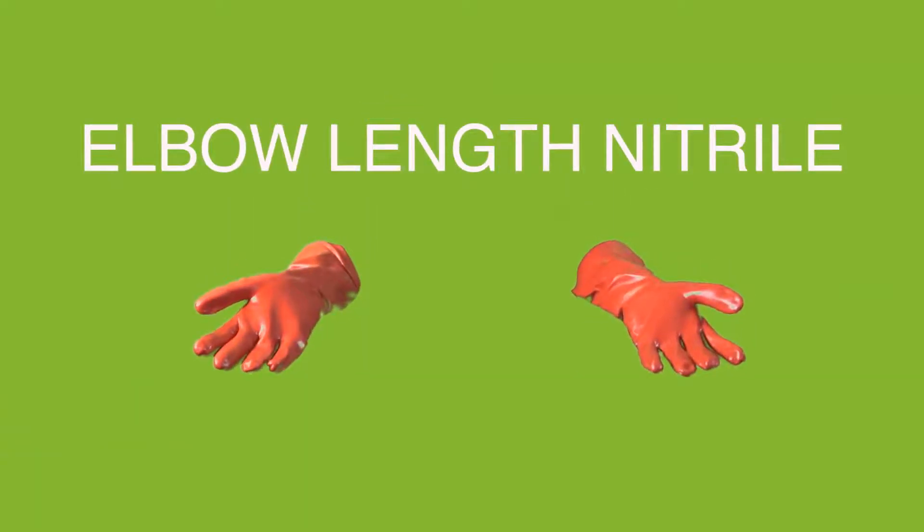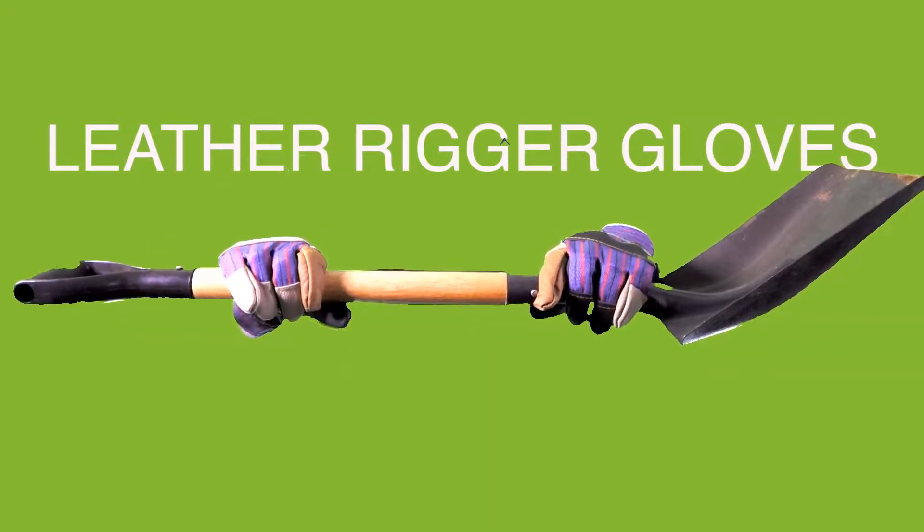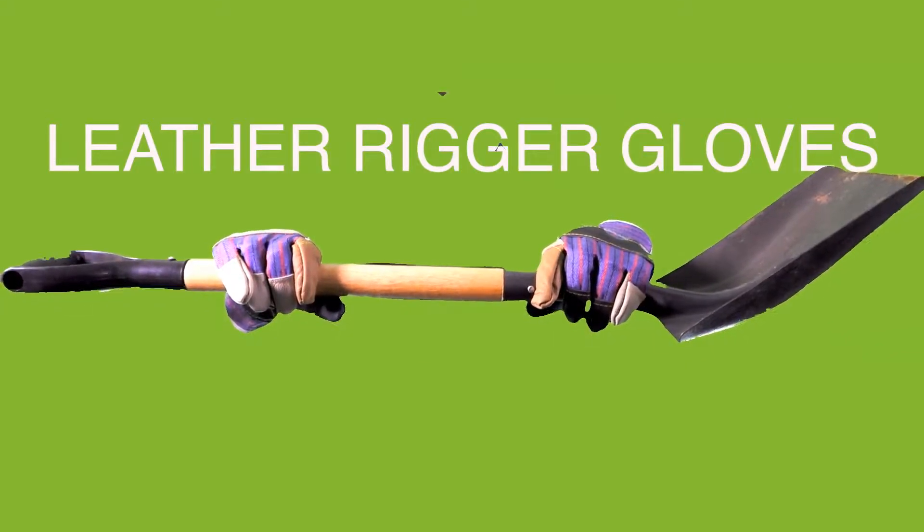These are our elbow length nitrile gloves for all those awkward jobs. These are our genuine leather rigger gloves, again for general purpose, ideal for gardening.